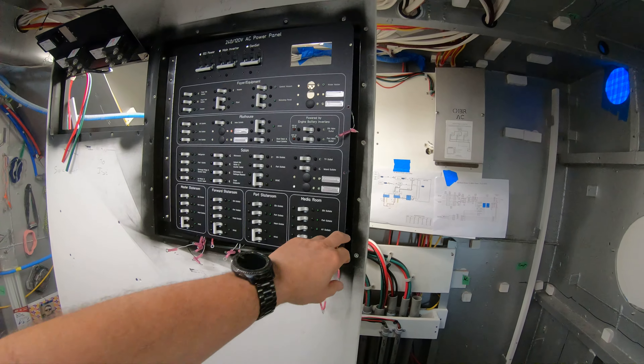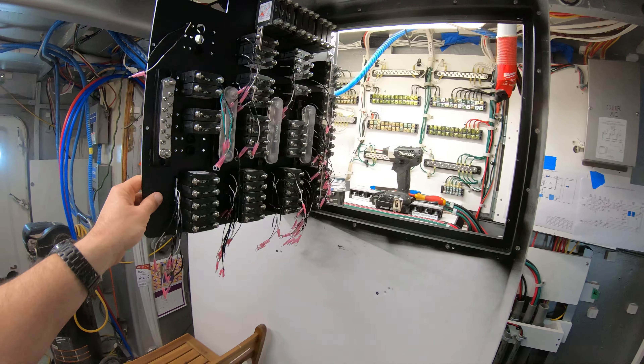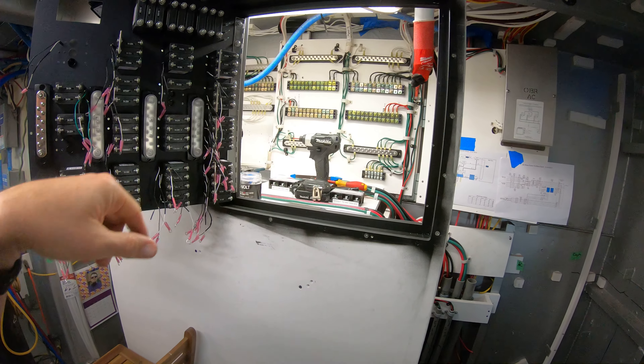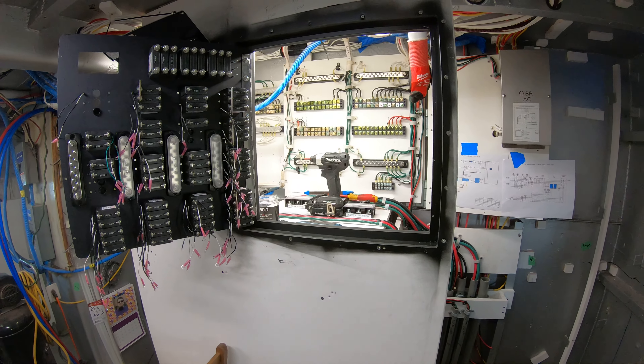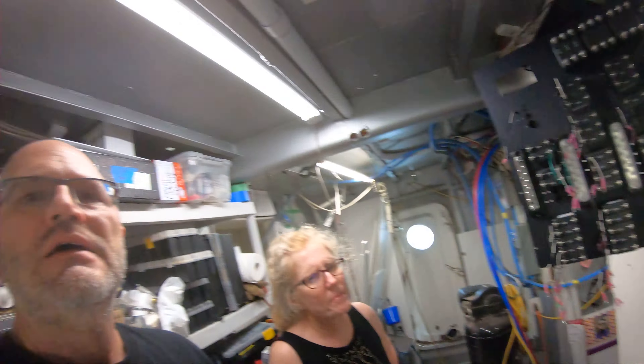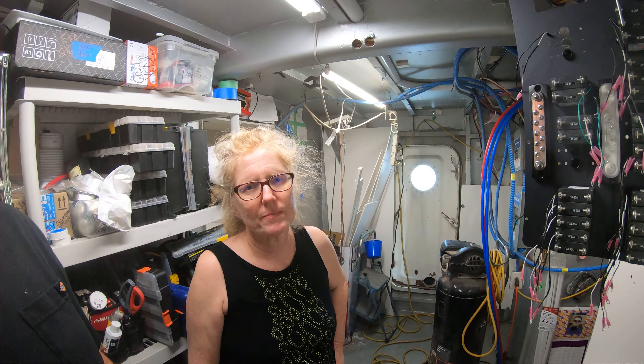Here's the front side. Jeanne's been crimping all of these, getting them ready to be wired up. I'm running some of the big wires behind there. As we continue doing work here, we're just going to have it on time-lapse — so that's what's going on. See there's Jeanne — hi Jeanne!